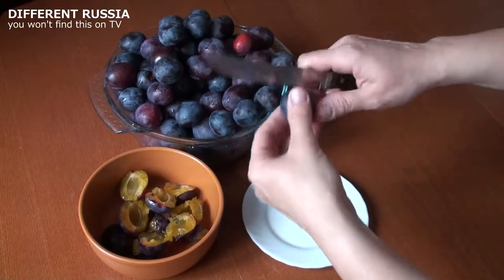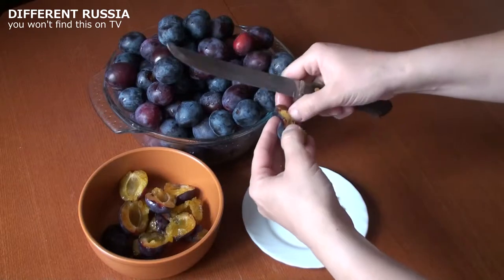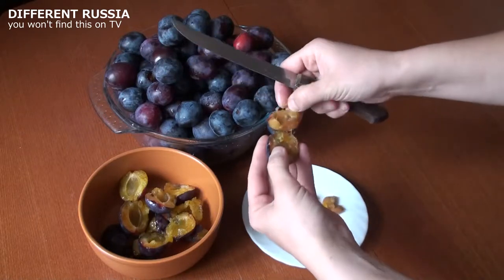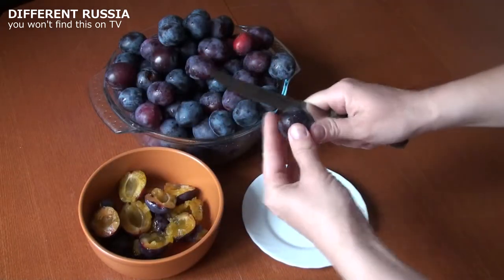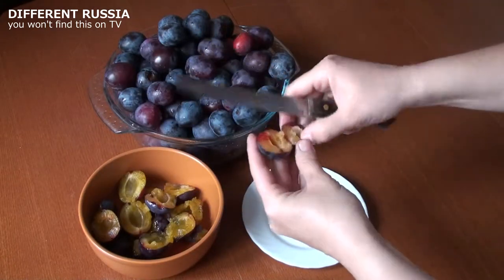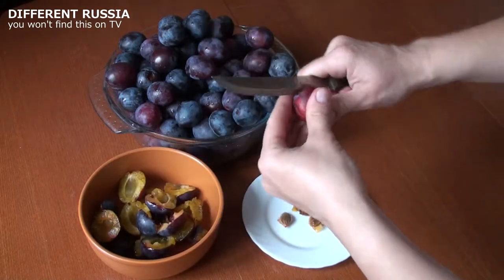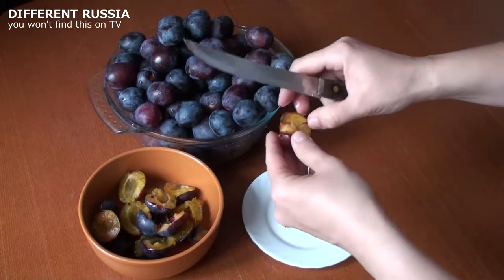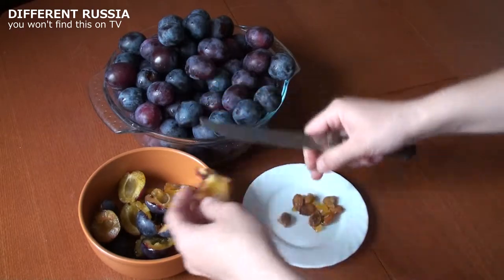Cut plums in half and pit them. There are so many channels on YouTube about cookery, a lot of videos on how to cook this or that. But only a few people say that the food you cook affects your mind. In my videos I'm going to mention the philosophy of cooking.